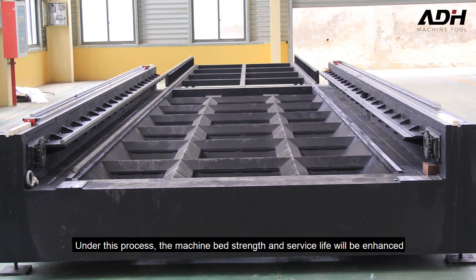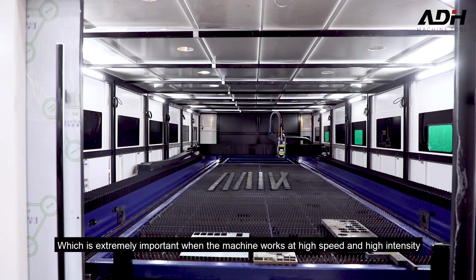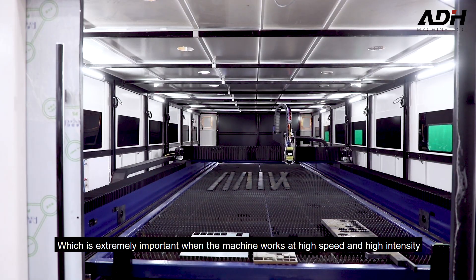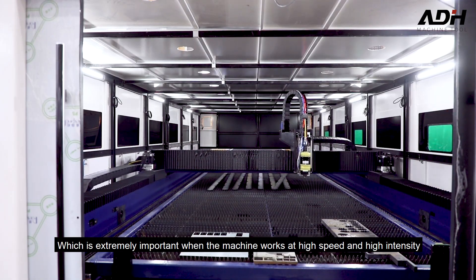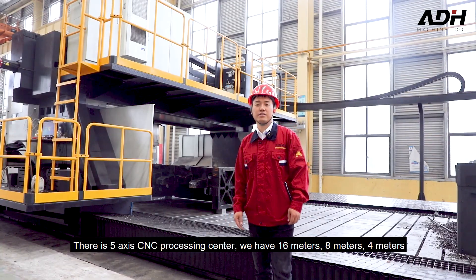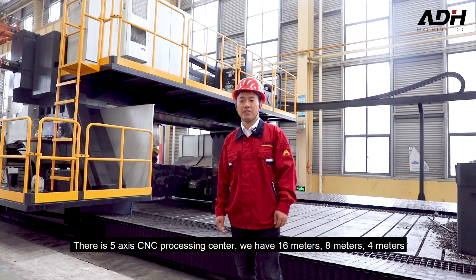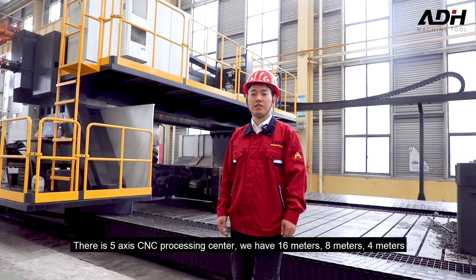Under this process, the machine bed's strength and service life will be enhanced, which is extremely important while the machine works at high speed and high intensity. There is also a 5-axis processing center, available in 16 meters, 8 meters, and 4 meters — three different machine sizes to meet different processing demands.